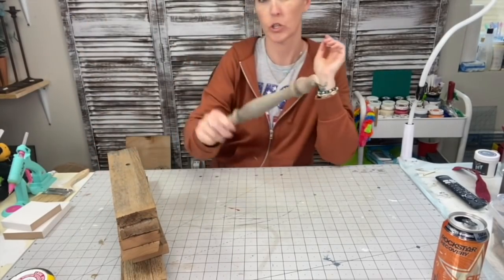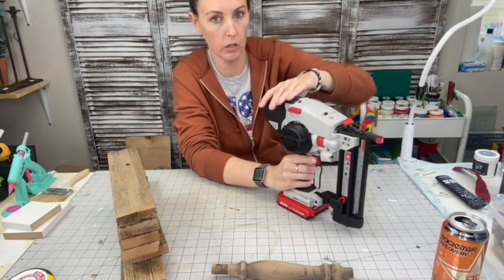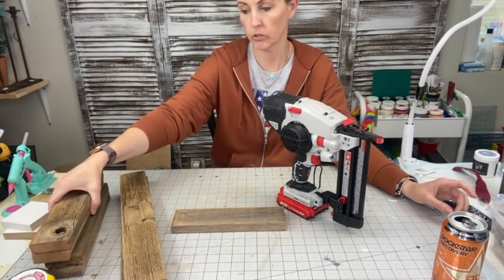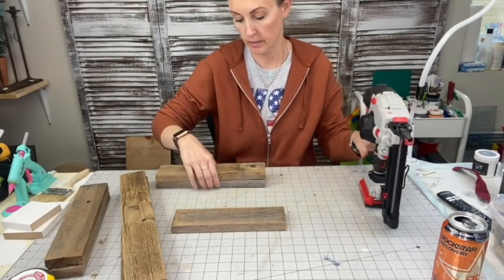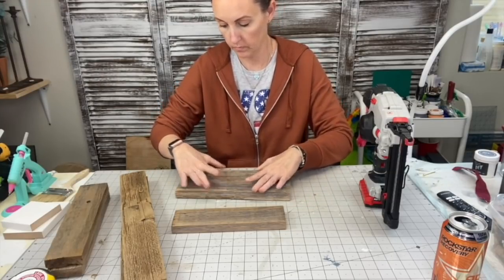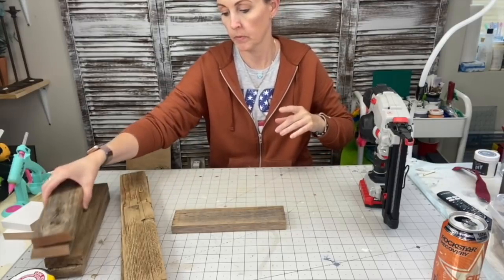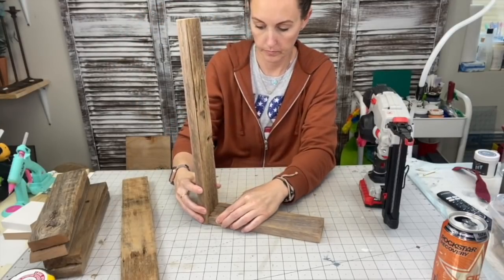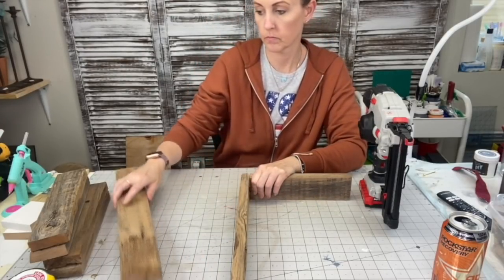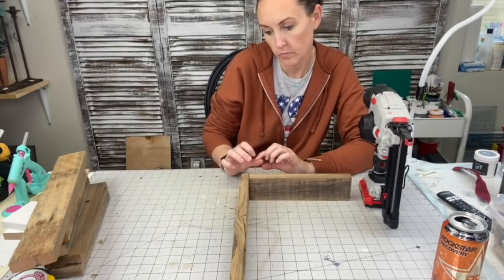This next project is 110% inspired by Julie Signs and Designs — I've been binge-watching her. All the wood was free — found on the side of the road or on Facebook Marketplace. The spindles I found at the market where my booth is. This came out so amazing. The sizes are going to depend on your spindle size, so keep that in mind. The piece of wood closest to you is going to be our bottom and I measured it against the spindle to determine the size of the box.